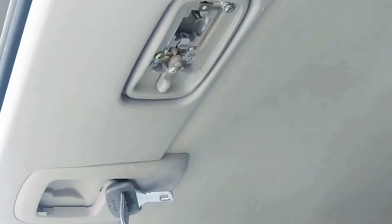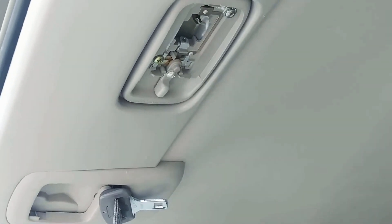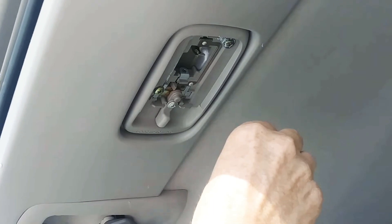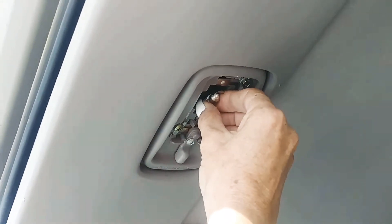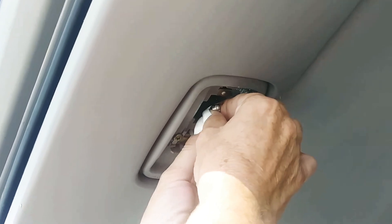You learn something new every day. I don't see a positive or negative on each side, so I guess it doesn't matter. Let's put it in the hole first and then put this one out, and slide it in.